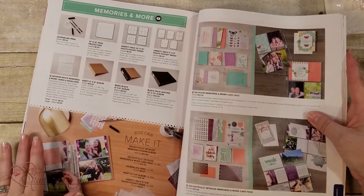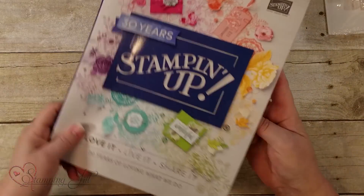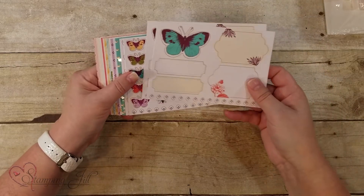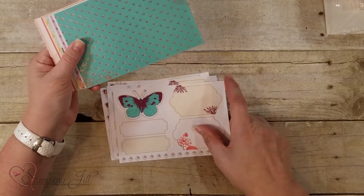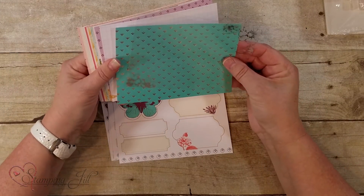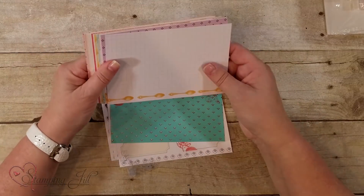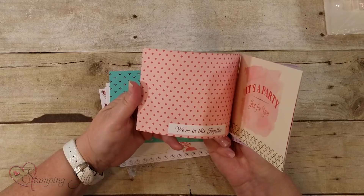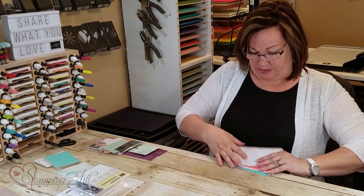I'm going to show you one more of the other styles. Here are some of the cards from the Tea Room packet — some of the die cuts, four sheets of that, and you even have acetate pieces too. Look at those colors and all the beautiful images in there.